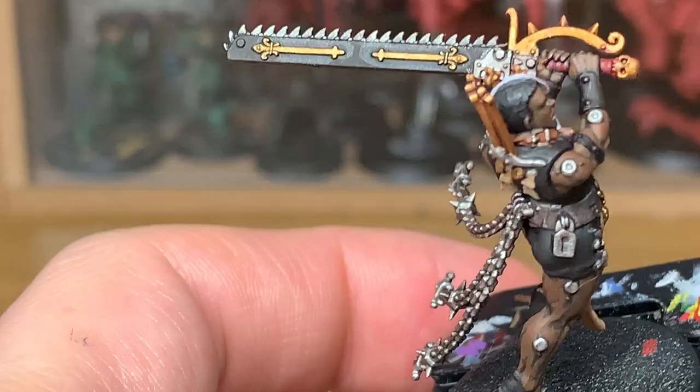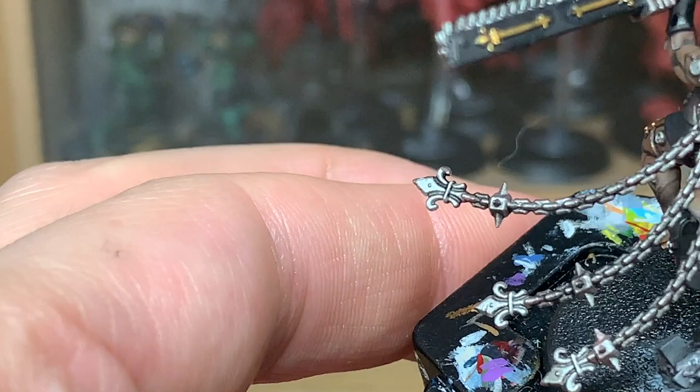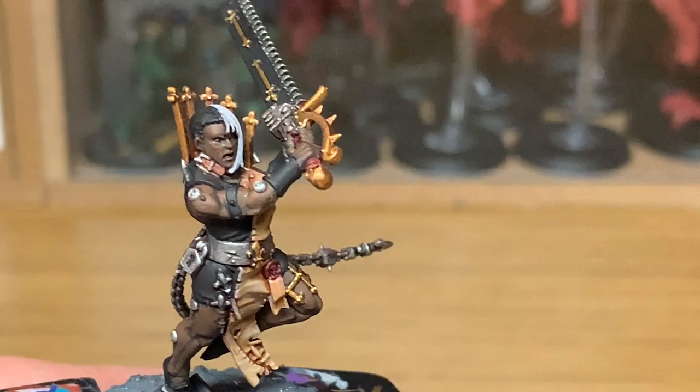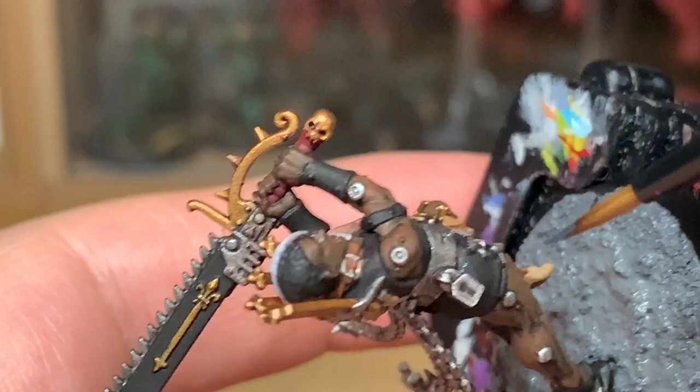Still working on that black. Next up we're going to highlight it with Vallejo German Grey. I'm going to use this just on the areas that will be catching the light — some good creases within the material of the clothing, and also some good details on the hair, the wristbands and so on, so you can get some nice highlights on there.